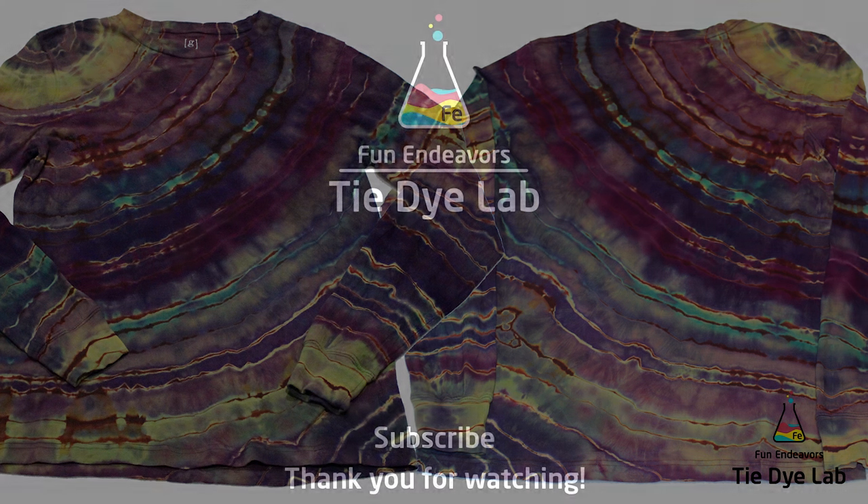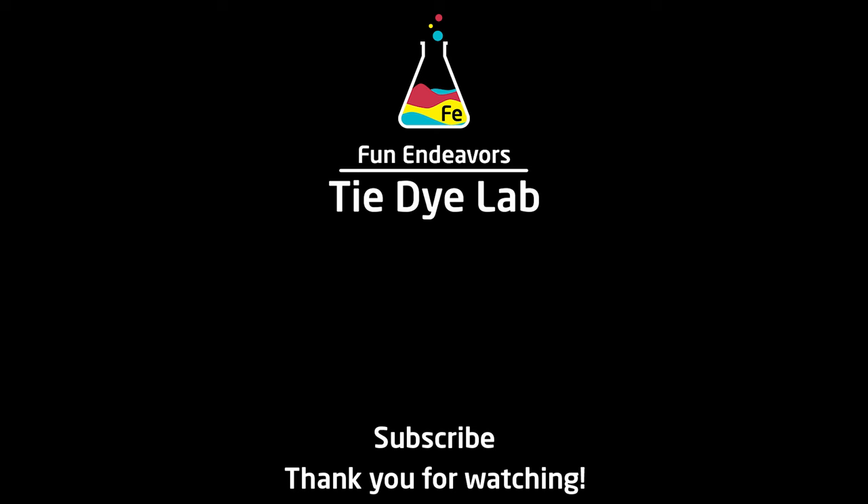If you guys have enjoyed watching the video, I sure would appreciate it if you would like it and subscribe to my YouTube channel. Thank you all for watching and I hope you have a great day.